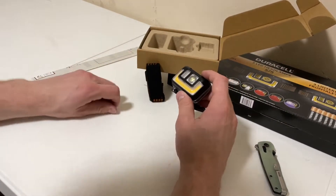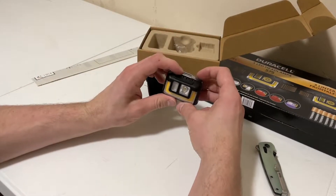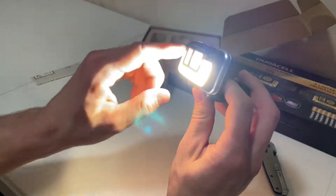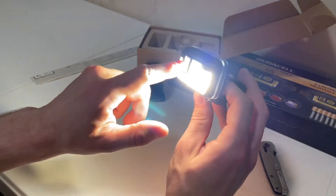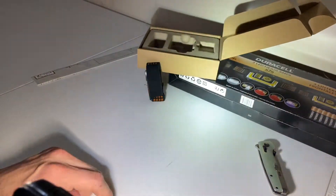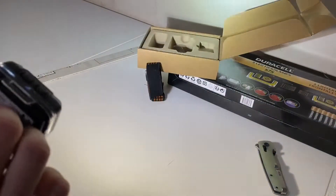Alright, before we put the band on, let's just give it a little test to see how bright this thing is. Wow, I will say I'm already very impressed by this. It looks like it's got a whole panel of little LEDs around it and a main thrower in the middle. Probably can't tell from the video, but this thing is super bright for the size.